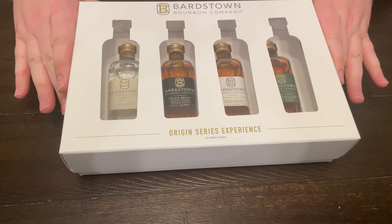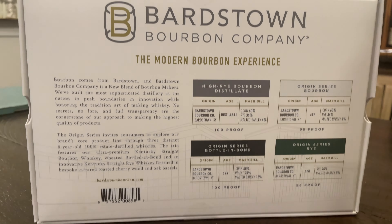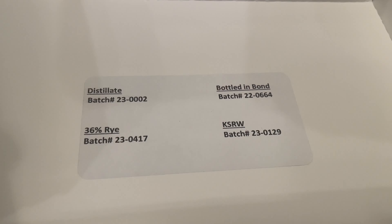Today we're trying the new Bardstown tasting box — the Origin Series that we picked up at the Bardstown distillery. It was a really cool tour. I do like how they give you the batch number in there.